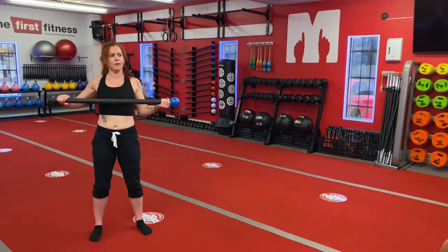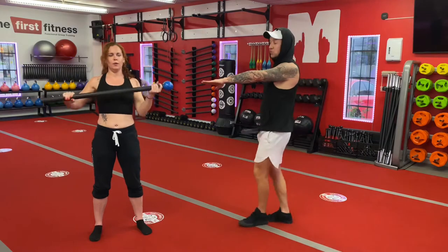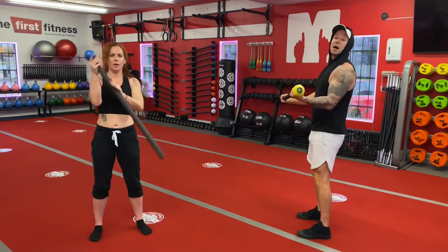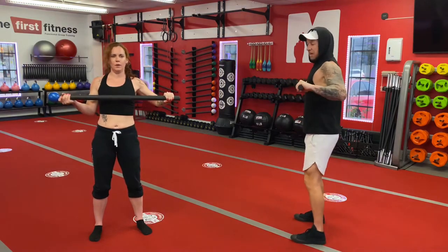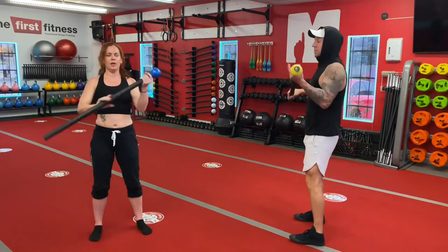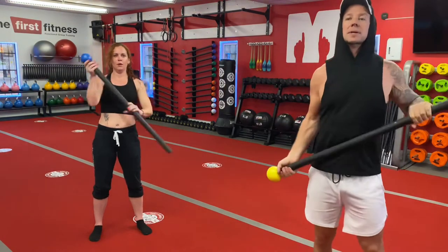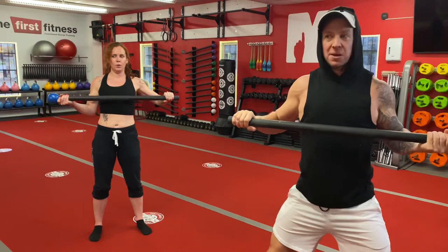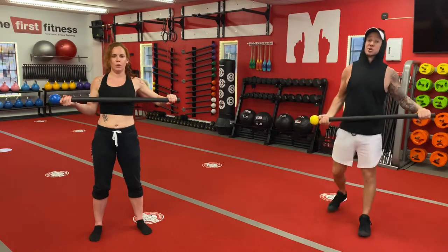Alright, here we go — we're going for one minute. Notice how she keeps it right at her chest level, within an inch or two of her chest. She doesn't hold it way out in front. A tendency when people start to get tired in mace classes, they'll bring their mace down — you don't want that to happen. You want to keep that mace right at chest level. The harder you grip it, the harder it gets. The grip means everything.